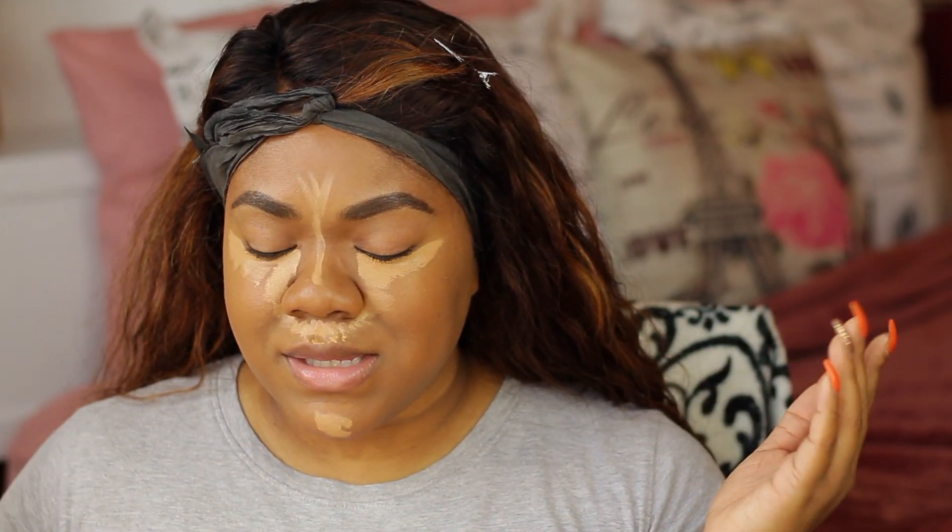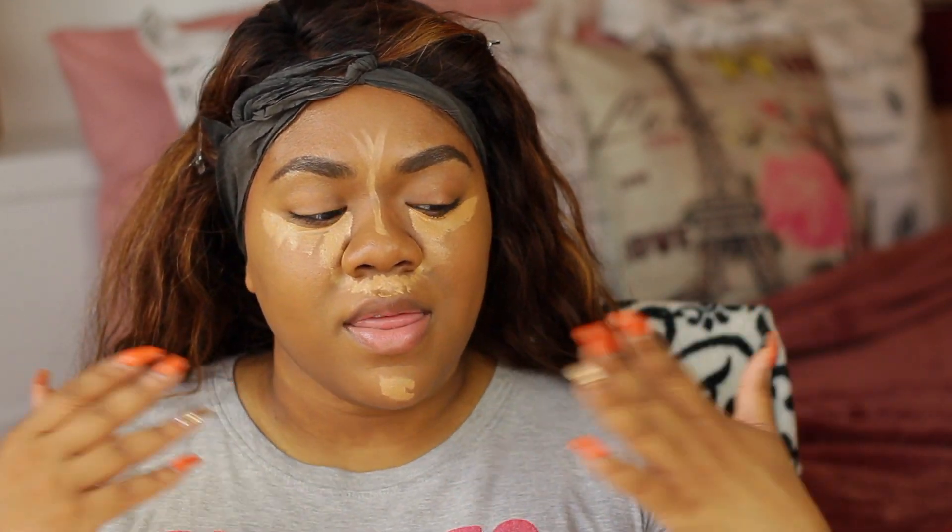I'm definitely not used to having this much product on my face, but makeup is about having fun and experimenting, so I figure why not? I'm going to let that sit on the face for a minute, let it marinate and get itself together, and then I'm going to blend it out.